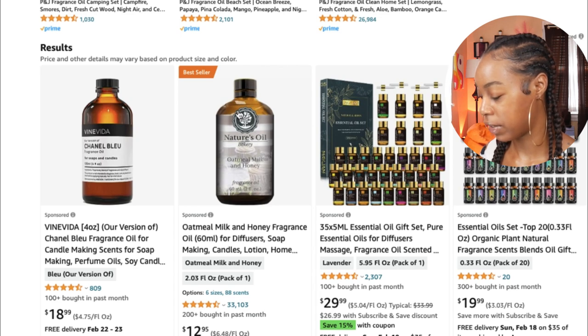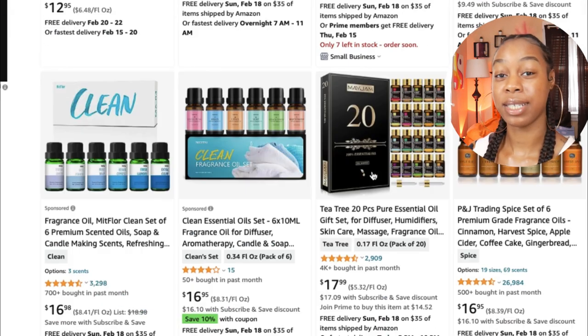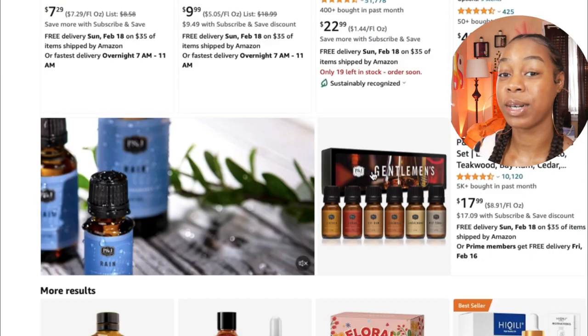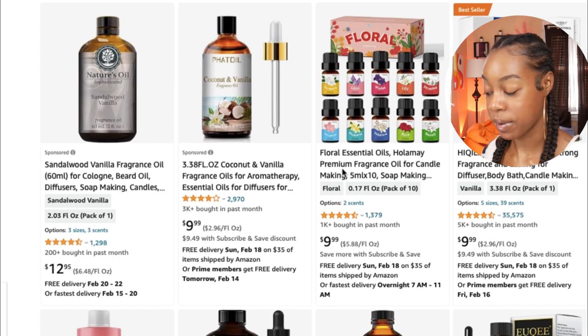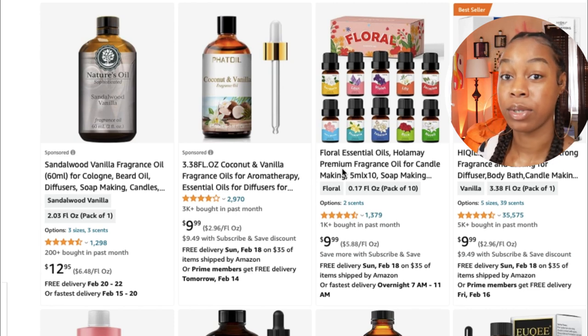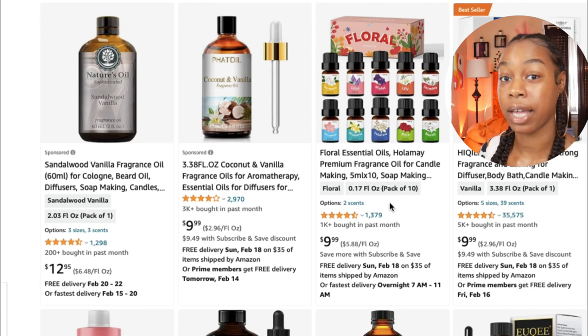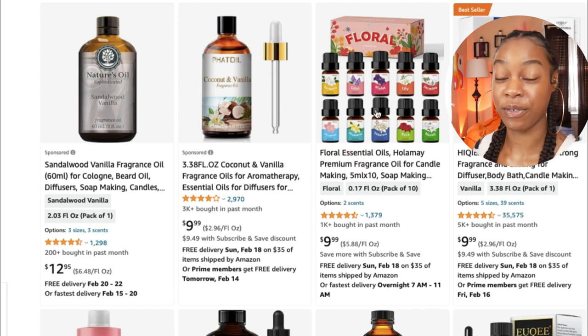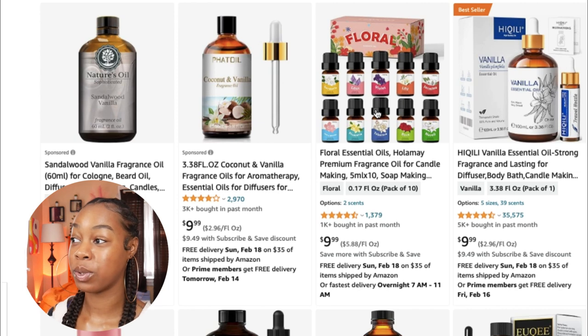There's one I saw that's really nice for about ten dollars. It's a floral fragrance oil set — since it's almost springtime, floral scents are going to be what people are looking for, something light and airy. These are 0.17 ounces each, which are small, but with soap making you don't need many drops to smell the fragrance. This is a set of 10 different scents, and you can mix them to create whole new scents — technically giving you around 20 different variations.